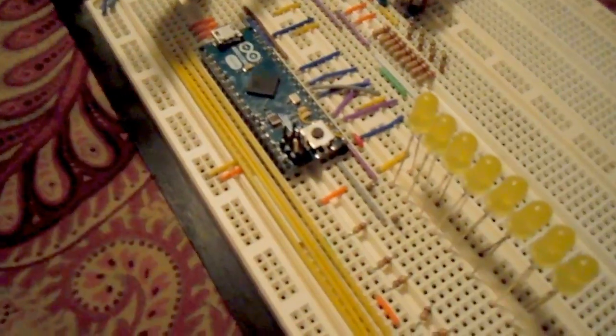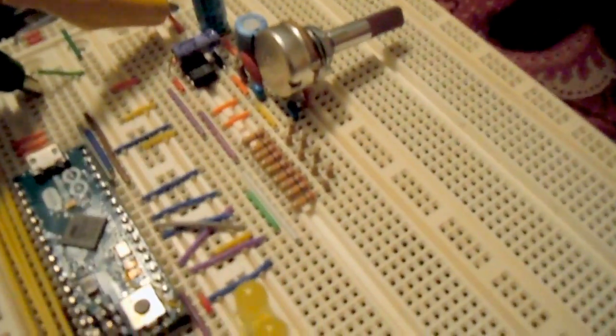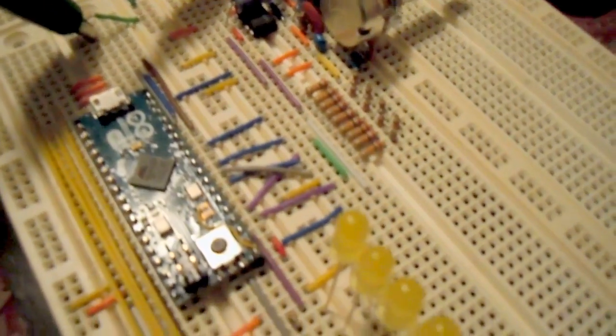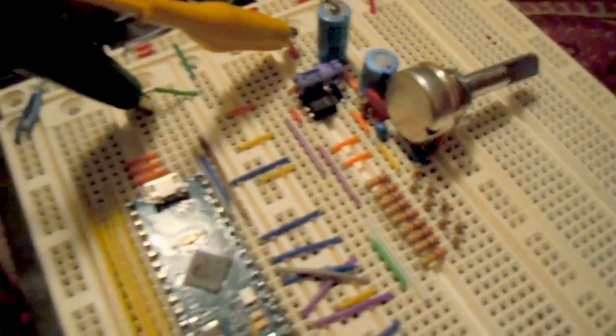The whole thing is powered off a 9-volt battery. The sound quality is not the greatest, unfortunately, probably because my DAC isn't ideal. I tried my best to get these resistances matched up, but I can only get so good — down to about a 0.1% error on those resistances. So I'll go ahead and fire it up.